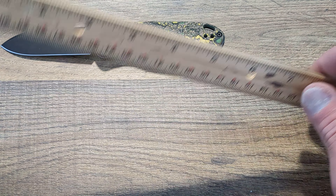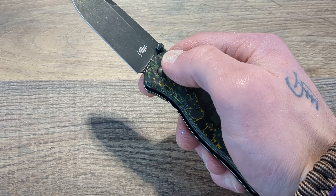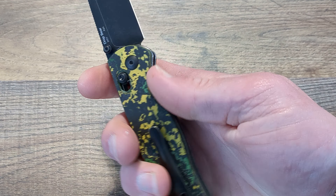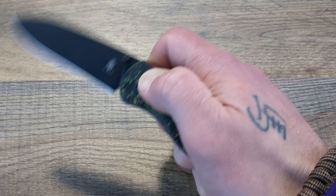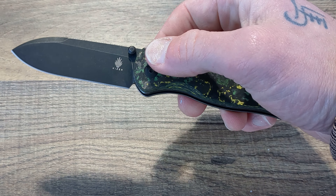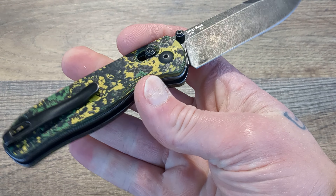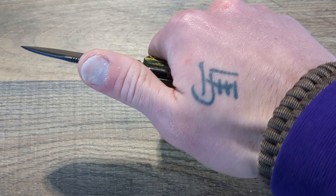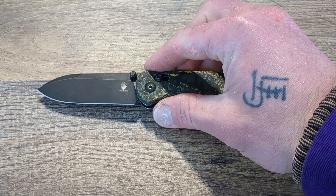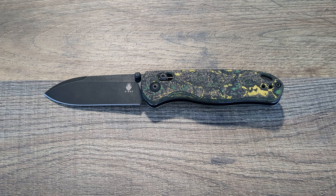This would be a good backup to your primary carry, or it could be a nice main carry as well, depending. I wouldn't use this as my main carry myself, but I would have no problem keeping this as my secondary knife — I always carry at least two, if not three.